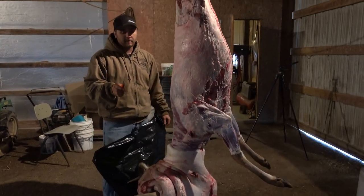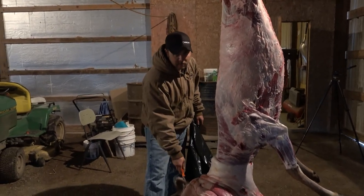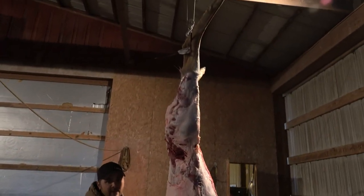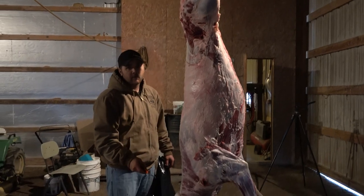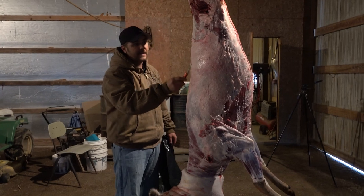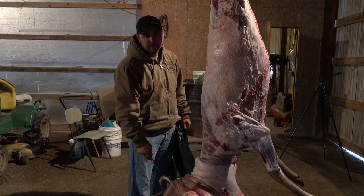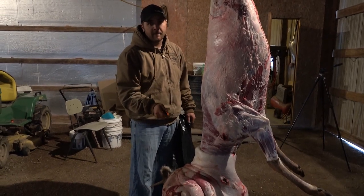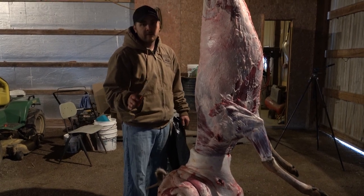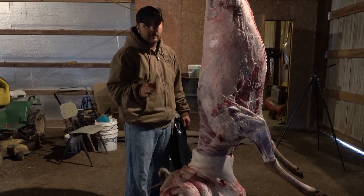One thing I forgot to mention earlier that I want to be adamant about, especially here in Illinois: you've got to have a tag on the head — which is the antlers here — and you've got to have a tag on the legs. We're separating the head from the body, so you've got to make sure you have the head tag and the body tag. The tag on the body must stay with the meat. The tag for the antlers must stay with the antlers. I'm not sure what all of your states' requirements are, but in the state of Illinois that is the case.